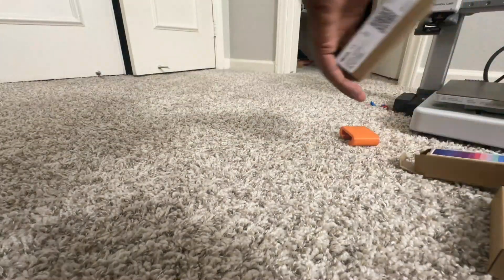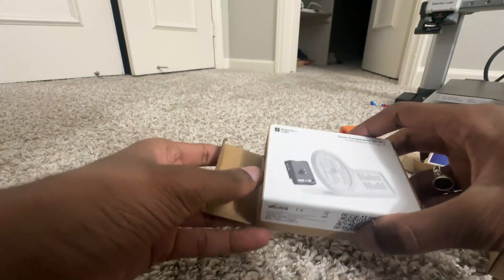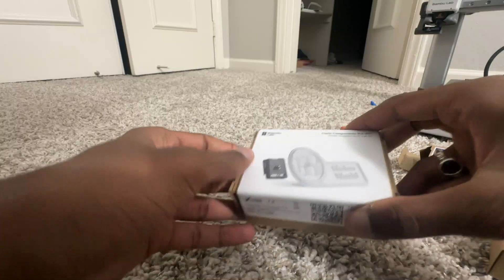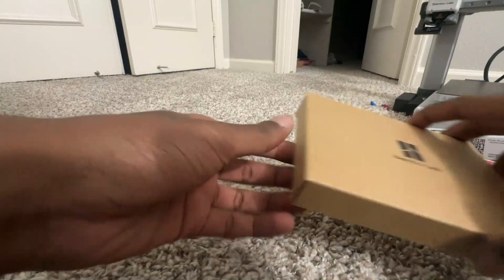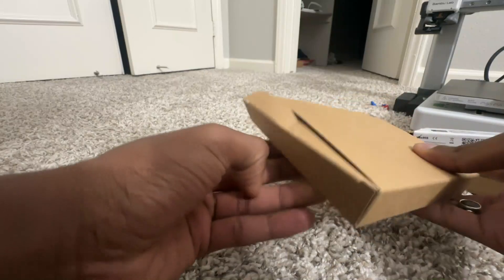Apart from that, they also give you a small gift or kit. With my combo I got the clock components — they give you the components and then you can print the body.